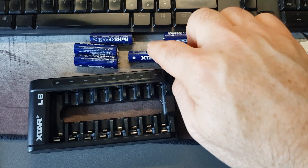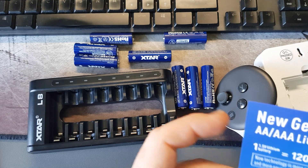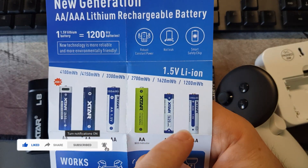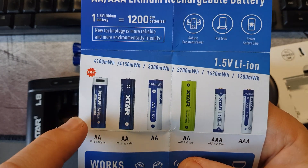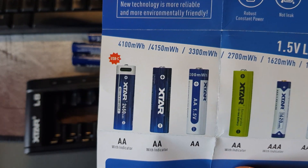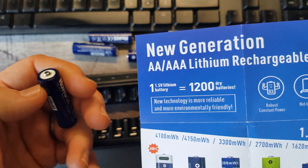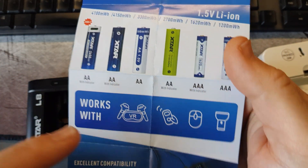Xtar have also got some really cool batteries. The leaflet that comes with them shows how much power these have compared to other batteries on the market — and they last really long. One I'd never seen before is a battery with a USB-C charger built directly into it, with a little port where you can plug your USB cable. That's very cool.